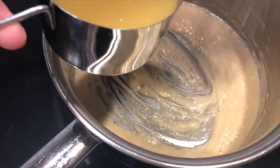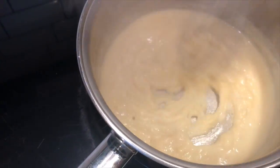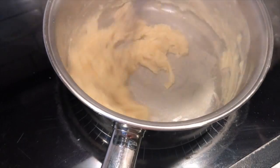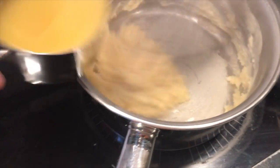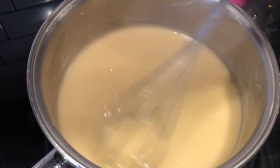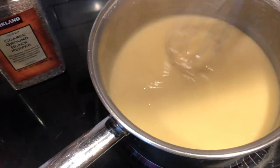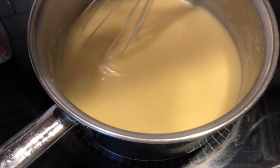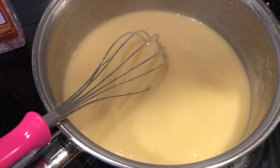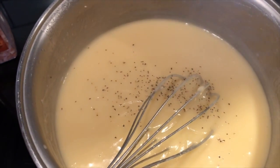Once the flour looks cooked, start adding the chicken broth. I use Swan chicken broth — about three and a half cups total from two cans. Now just flavor it with a little salt and pepper to give it some flavor. Once it starts boiling, remove it from the heat and that's when you add your sour cream and green chilies.